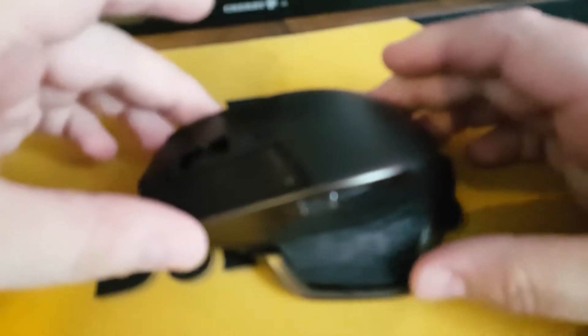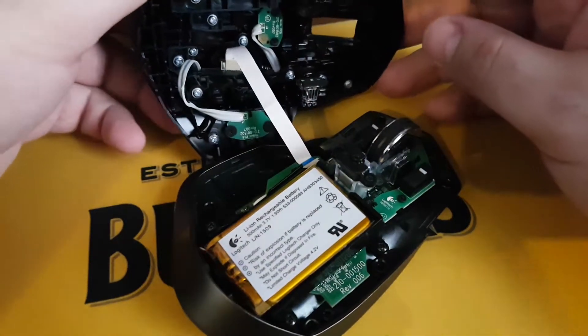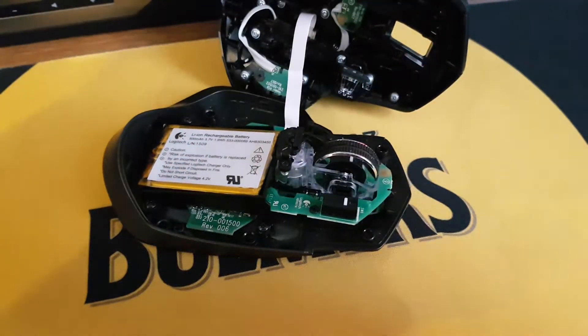Take it in both hands and twist the unit up and apart firmly, but not too hard as there is a ribbon cable — you're going to twist the unit apart. A little wiggle and it will come. At this point, slowly lift because there is a little ribbon cable in the middle. That ribbon cable is not long at all, so take care with it. Once let out, you've exposed the inside of the mouse.